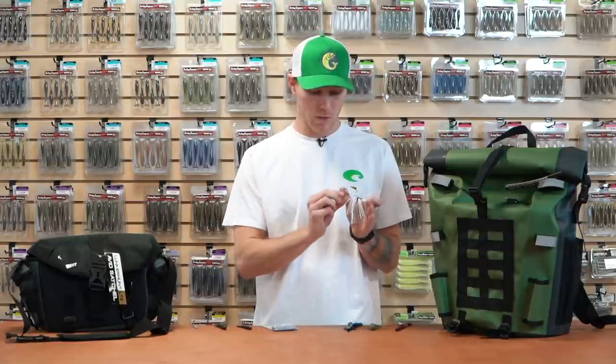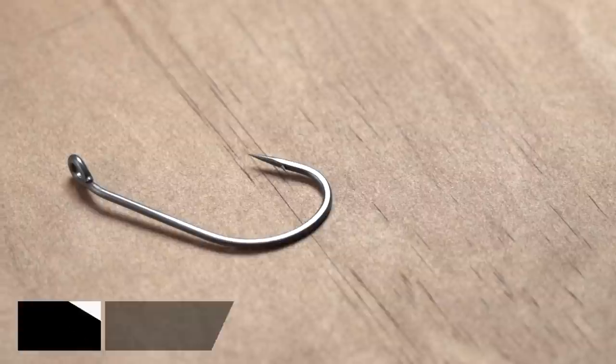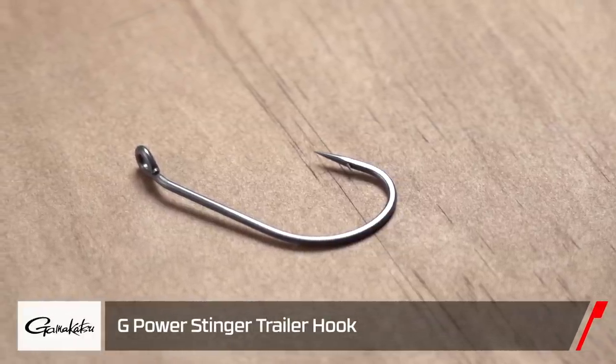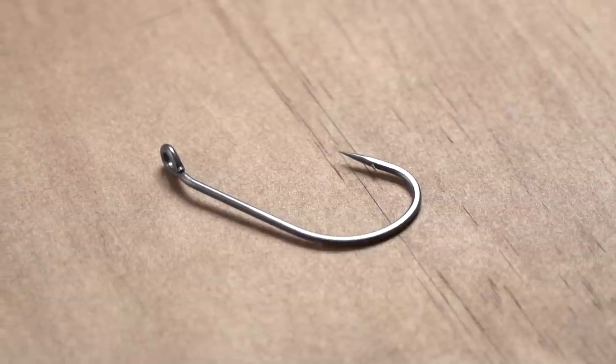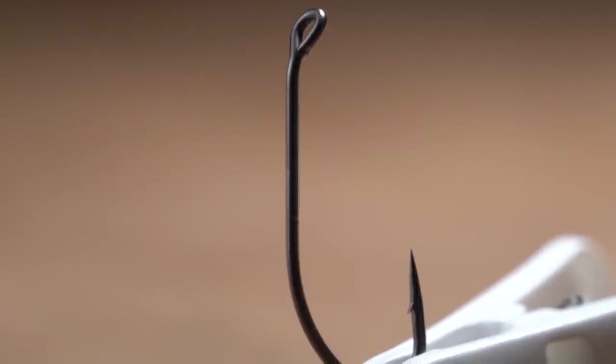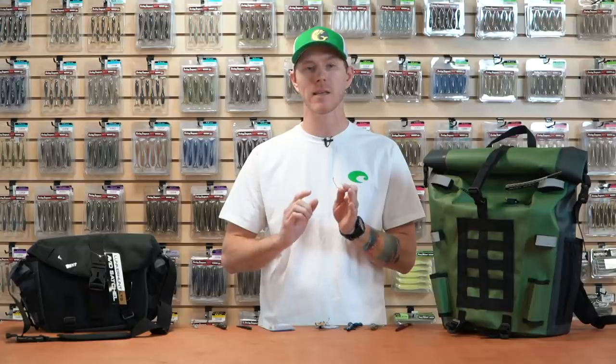If you do somehow get short strikes, not a problem — Gamakatsu's got us covered. The new Gamakatsu G-Power Stinger Trailer Hook, designed by Aaron Martens. It's got a beefy TGW tournament grade wire hook. Even if you go through big cover, big fish, anything like that, it's not going to bend on you — it's going to stand up.